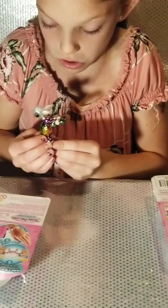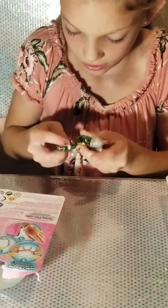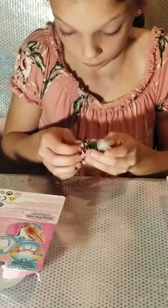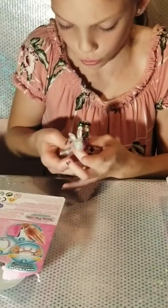Especially that one. Guys, this is so hard. His head is upside down.